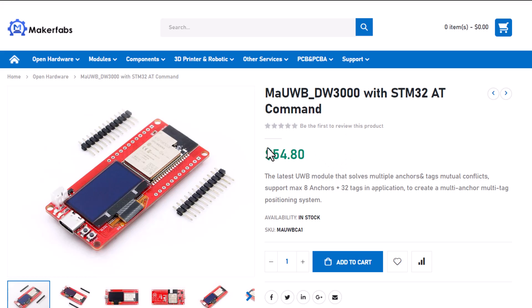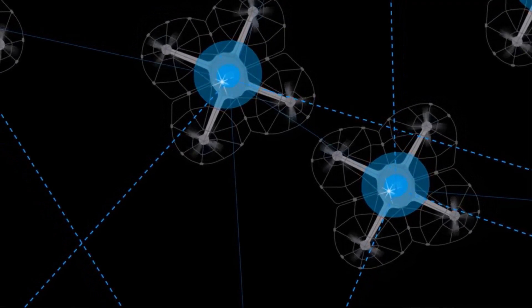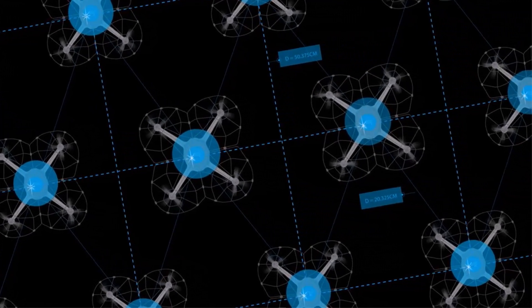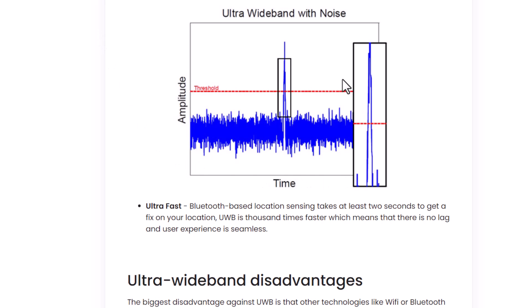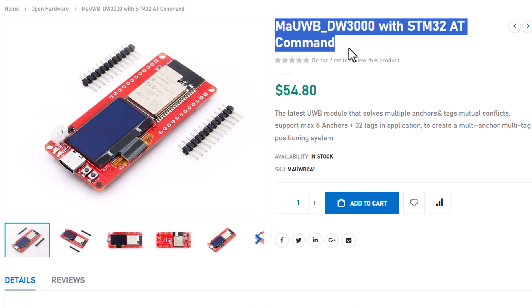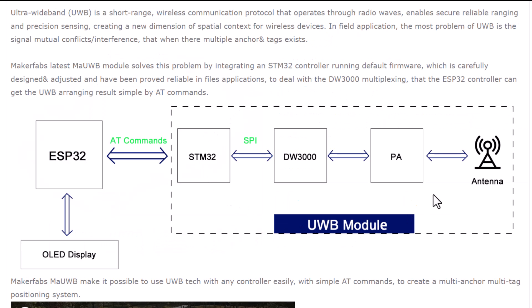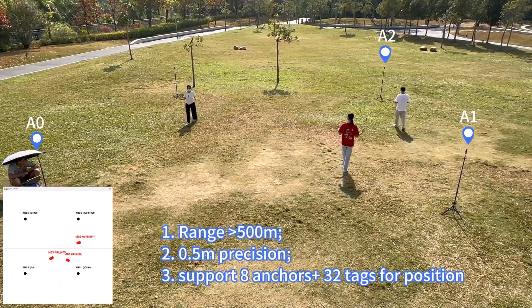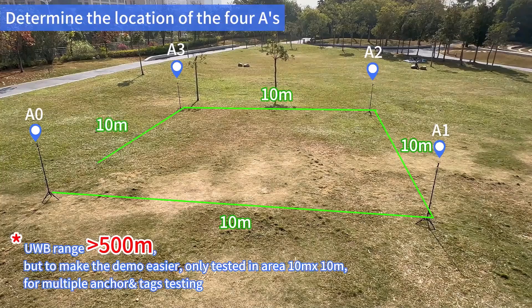This is so far the best ultra-wideband module on the market. Ultra-wideband is a wireless communication protocol that uses radio waves for secure, reliable ranging and precision sensing, adding spatial context to wireless devices. However, UWB often faces signal interference problems when multiple anchors and tags are in use. MakerFabs' latest MA-UWB module addresses this issue — it integrates an STM32 controller with default firmware running on simple AT commands, supporting up to 8 anchors and 32 tags for a multi-anchor, multi-tag positioning system.